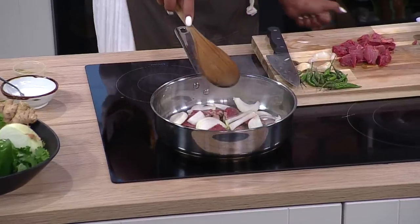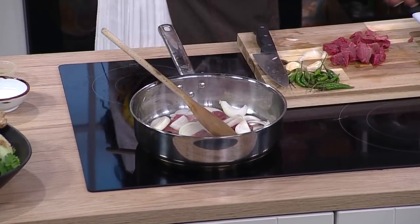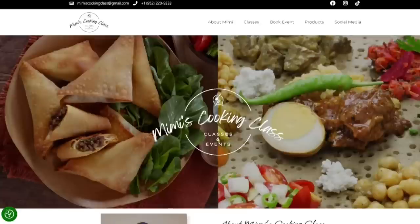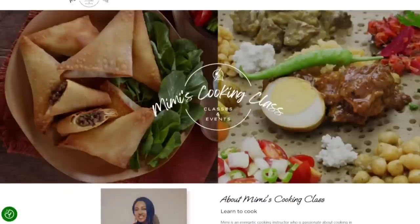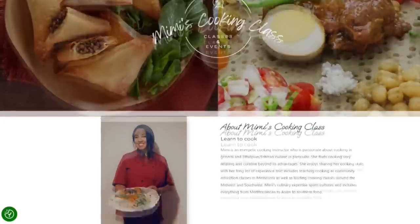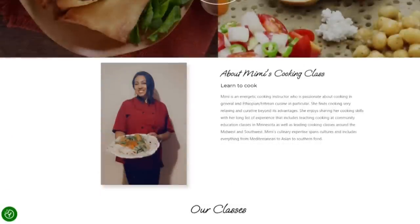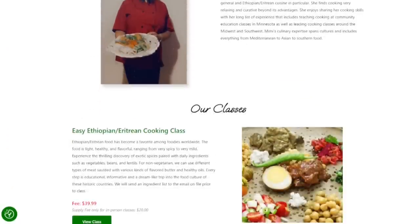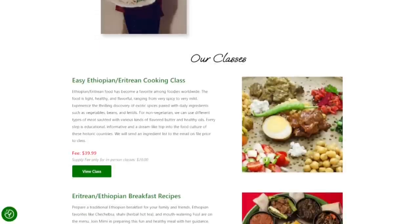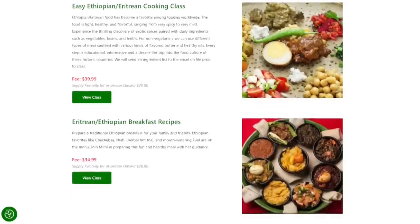If someone wants to take your classes, how do they do that? They can go to MimisCookingClass.com and it will guide them to how they can sign up. Mimi, thank you so much for joining us — you've got to try this food. You can find the recipes at WCCO.com/links — you'll find a link to Mimi's website there and more information. It looks amazing.